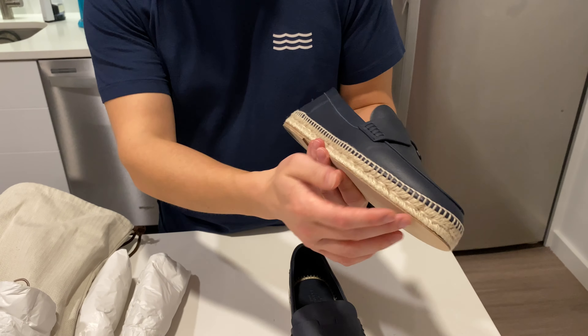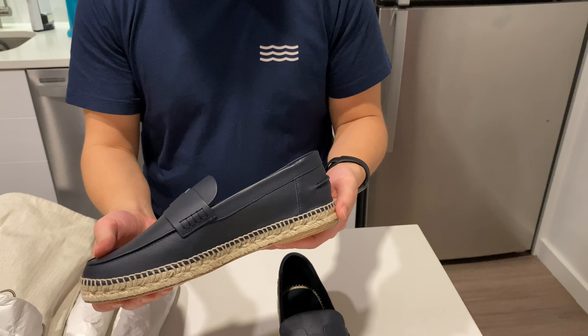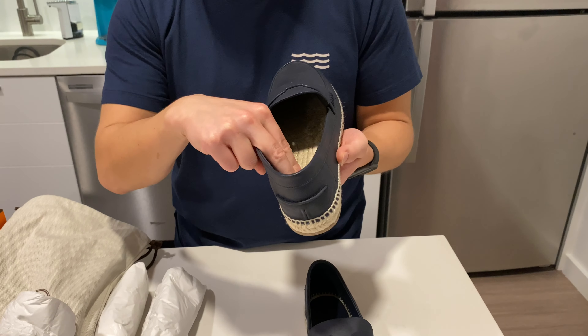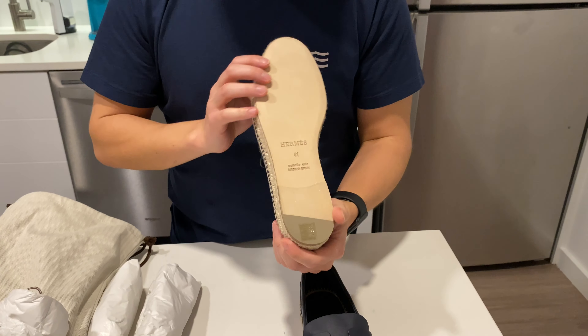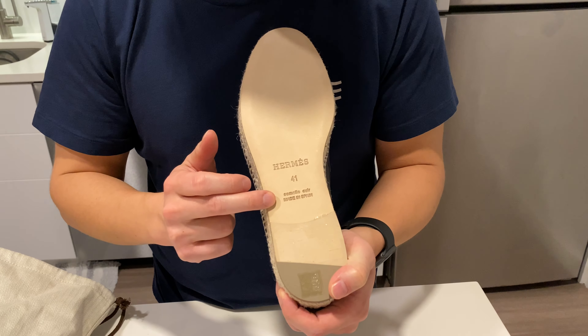Obviously it's an espadrille, so we have the rope bottom, and the goatskin on the sole. On the bottom we have Hermes, the size, and made in Spain.